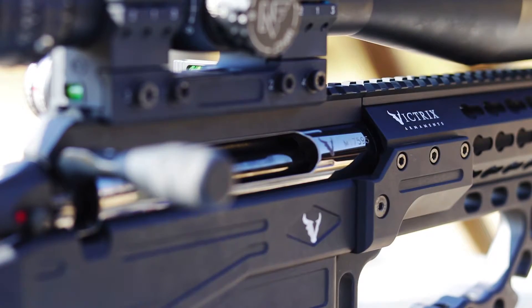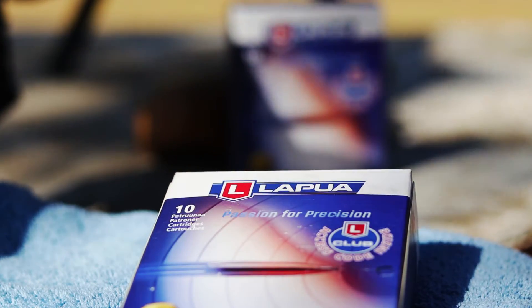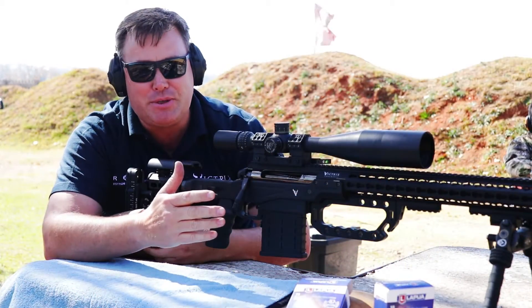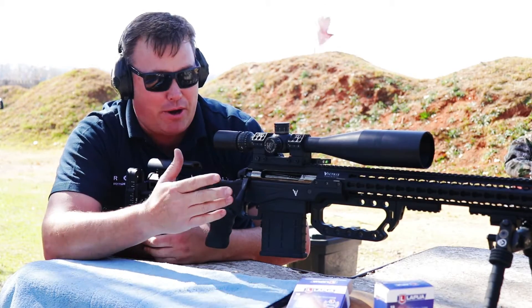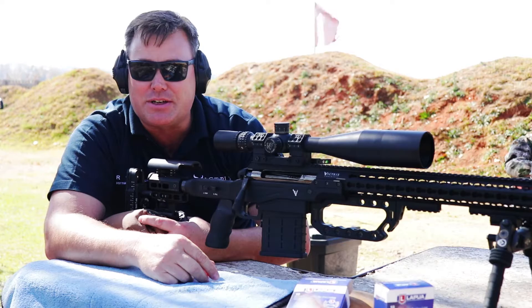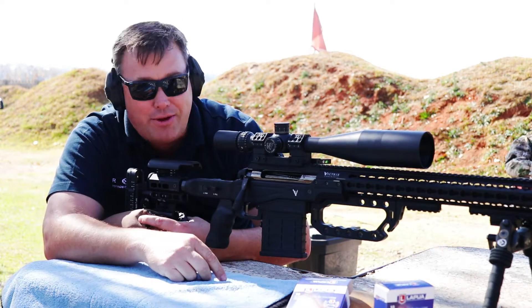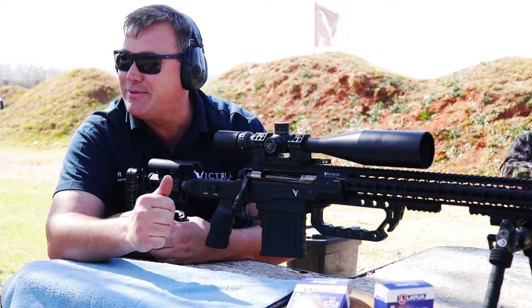338 Scorpio Victrix, 250g Scenars, stock standard factory ammunition. We've had an exceptionally good grouping with both of these combinations today, and we've pulled off a nice little trick shot. I'm going to have to go and replace some balloons for my daughter and a new axe for my son — but not bad.